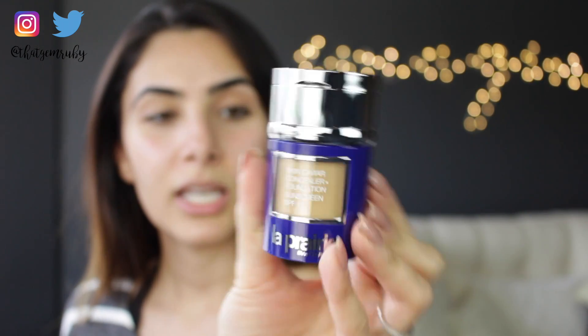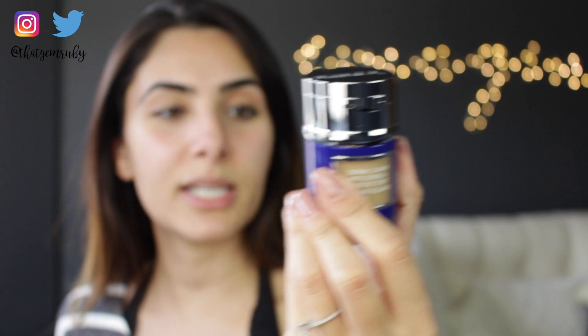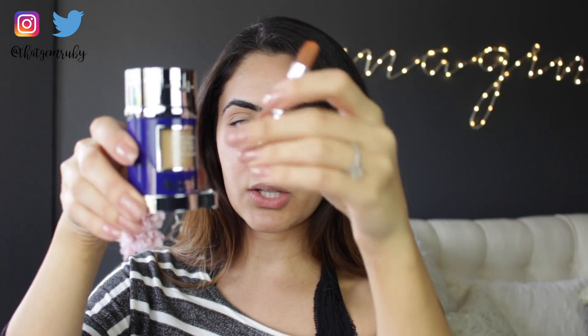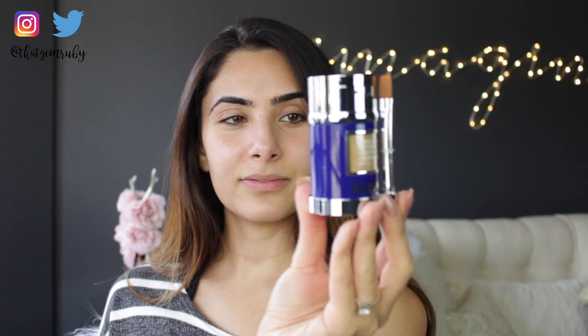It just says Skin Caviar Concealer Foundation Sunscreen SPF 15. It comes with a little foundation brush, which is nice — I like that. Then you just put it in there like that, it's cute. For application, you're supposed to shake it well before applying, and then with a spatula remove a small amount of the foundation from the jar.